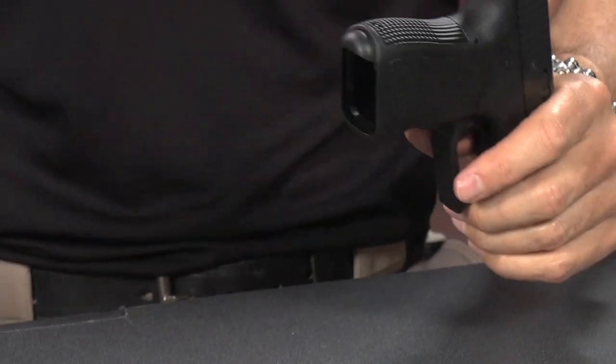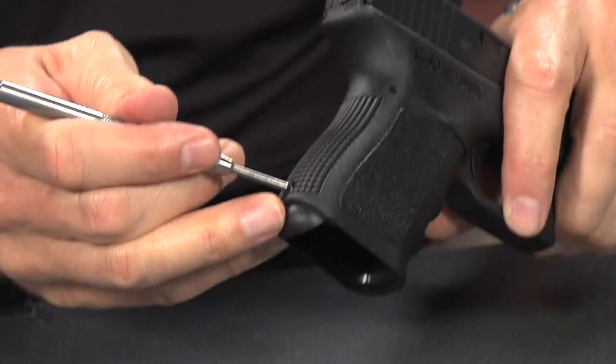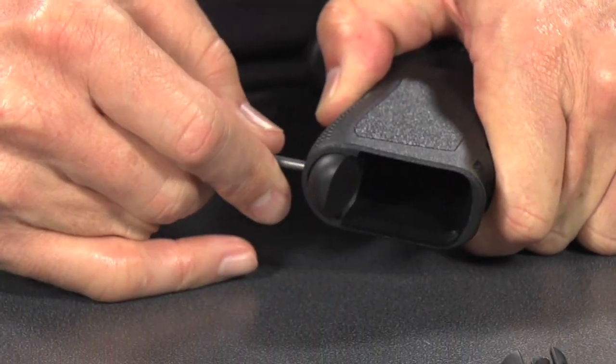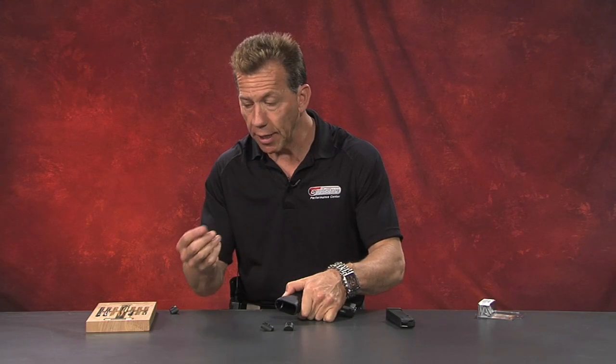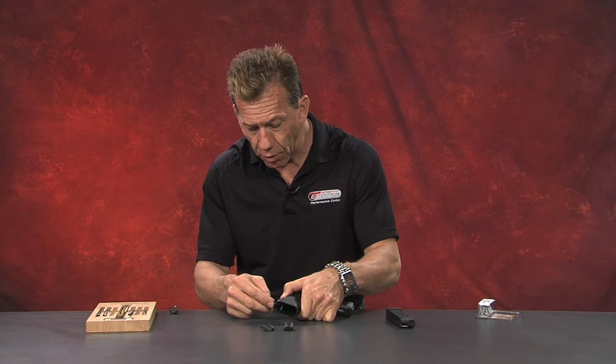Now to take it out, you're just going to go ahead and grab a punch. We're going to go back here and depress that and push down basically at the same time. So grab the punch and push it in and down. Out it comes, relatively easy. So you have to have a stout punch — I like to use the fatter punch, it's just going to fit in the hole.